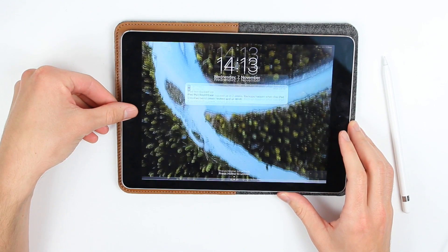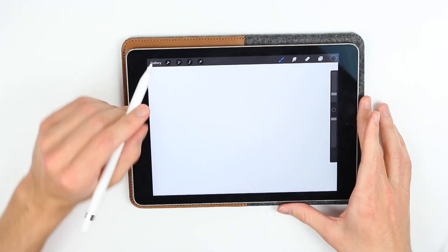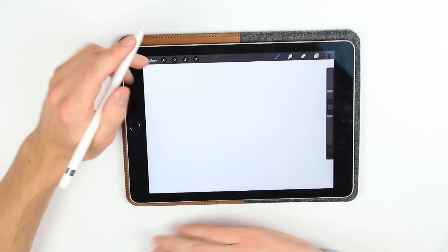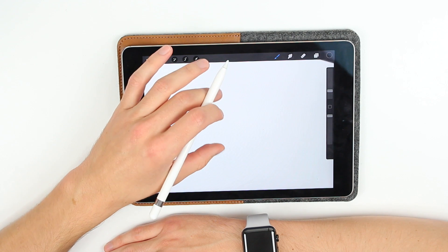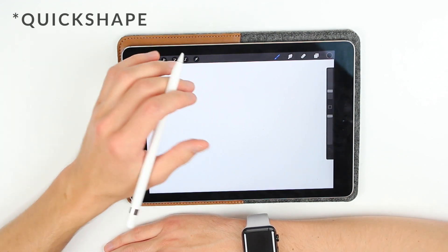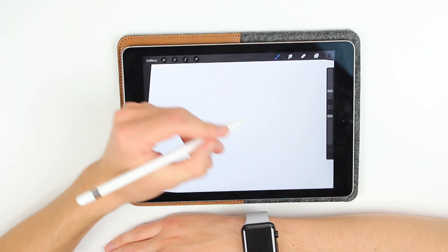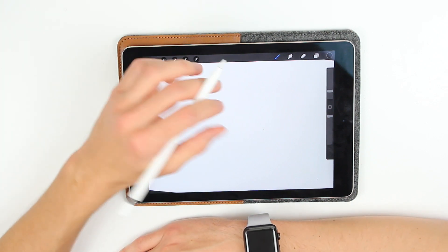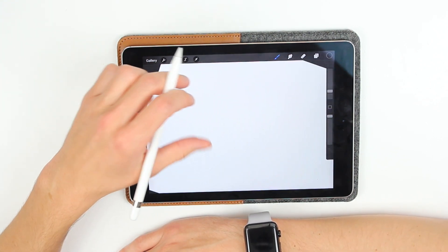Today I want to talk about the new features of Procreate with their new update — basically the straight lines, ellipses and all those shapes you can now sketch, which weren't available in the past version of Procreate. So it's just a quick fly-through tutorial on how to apply these tools.